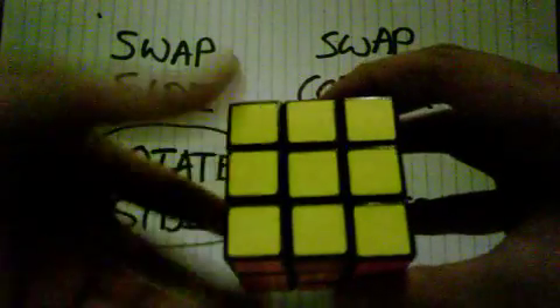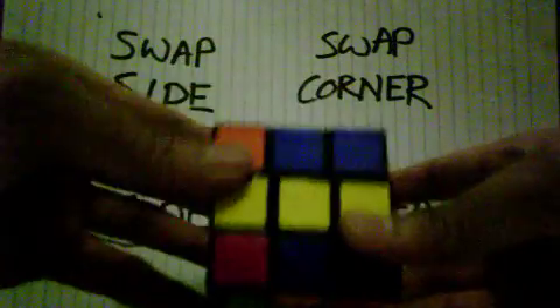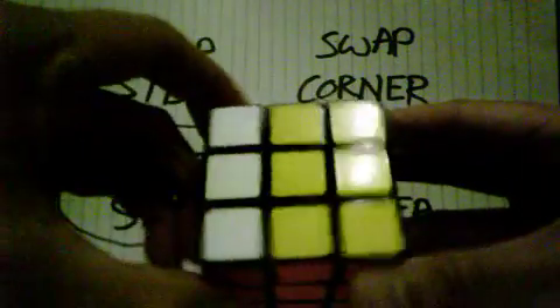So again the formula: turn, turn this way down, one time, two times, turn it around, one time. The other side, roll white again, bring it back down, roll white, bring it back down. And presto, the cube is complete!